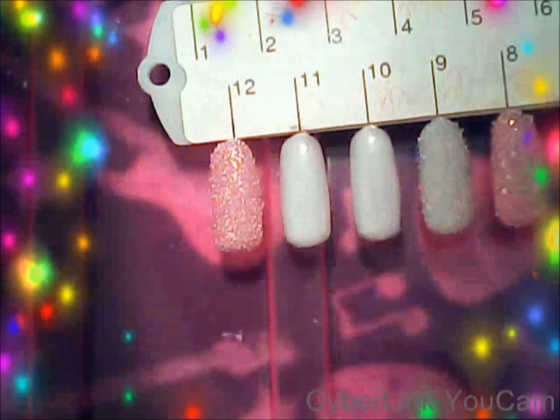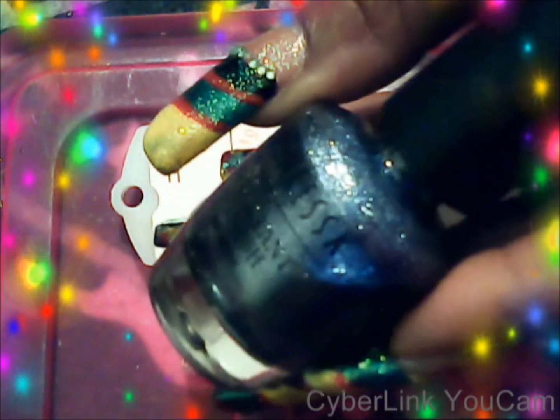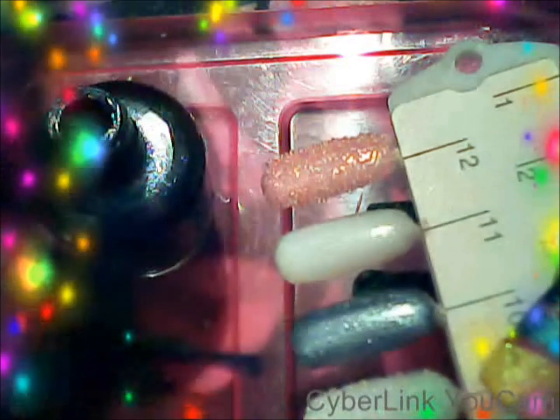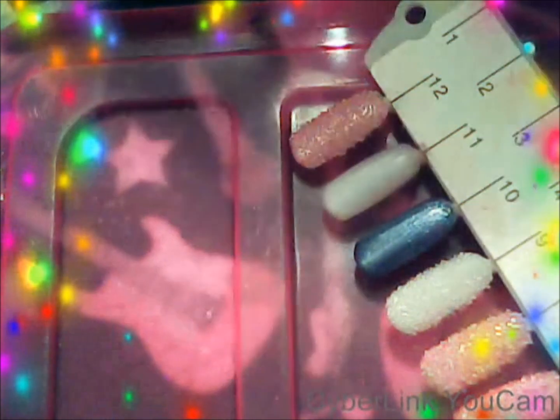So now what I'm going to do is test it out for you guys using this color right here. All you have to do is just put the polish on. Get your first coat dry, then come back with your second coat.